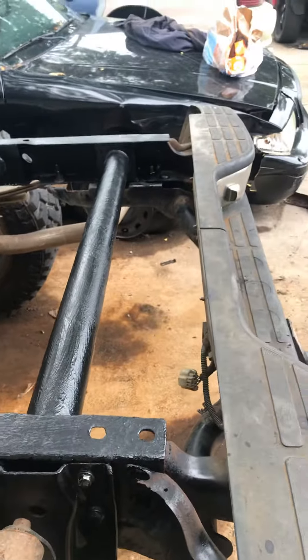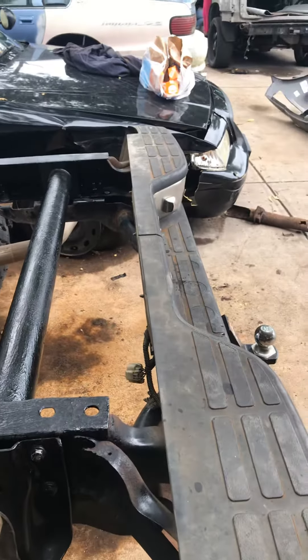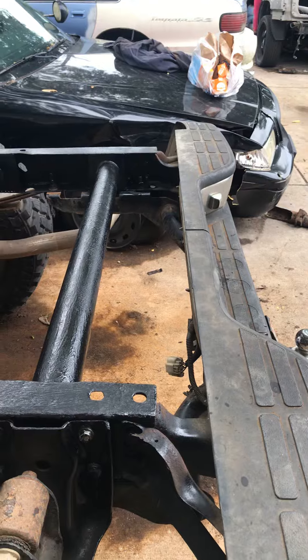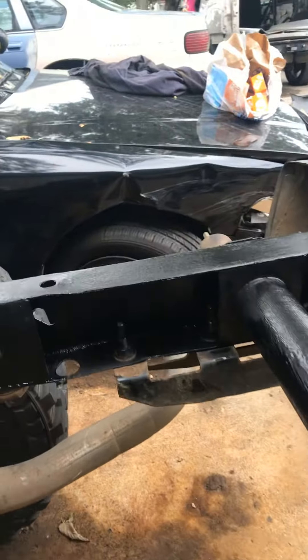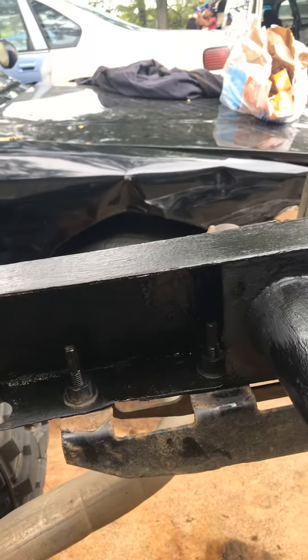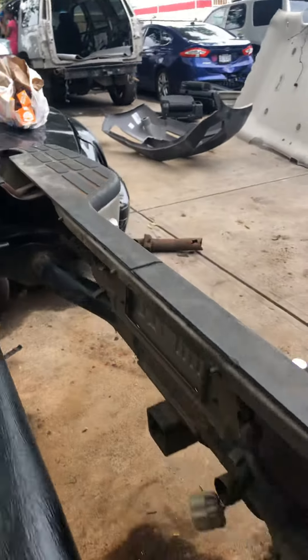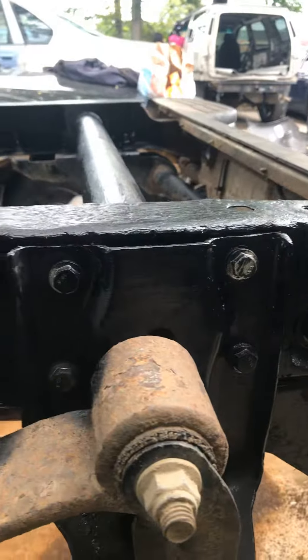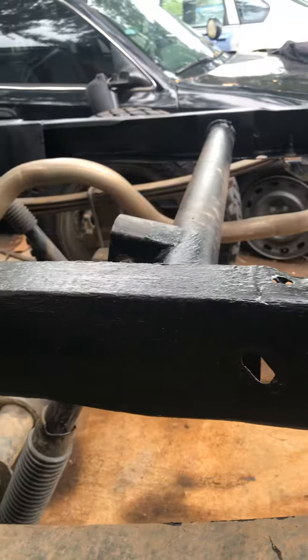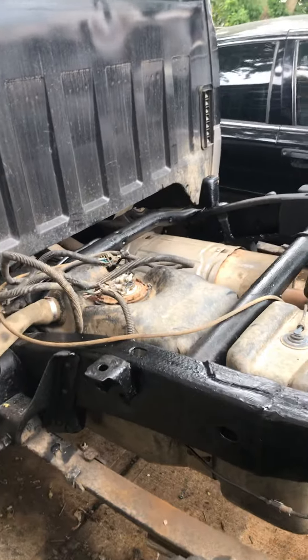For the rear section of the bumper here, I went and got new bolts from Tractor Supply Company because I cut the old bolts out — they were real rusty. But you can see all of the bolts are back in it. It's kind of dark because of the undercoating, but all of the bolts are in it.